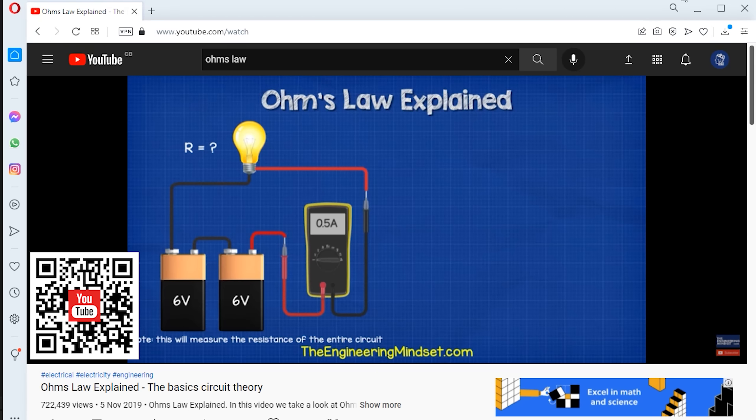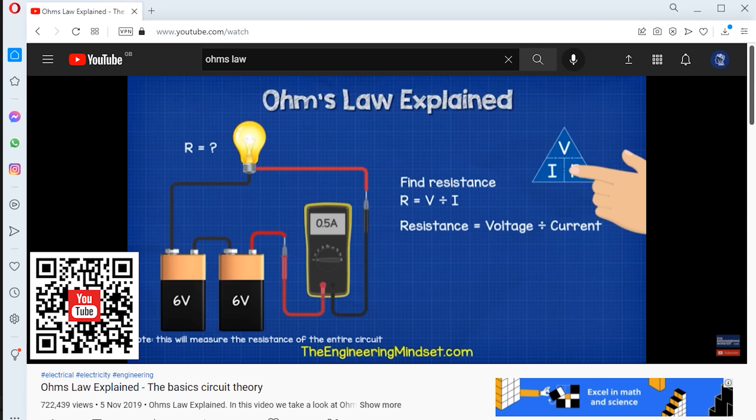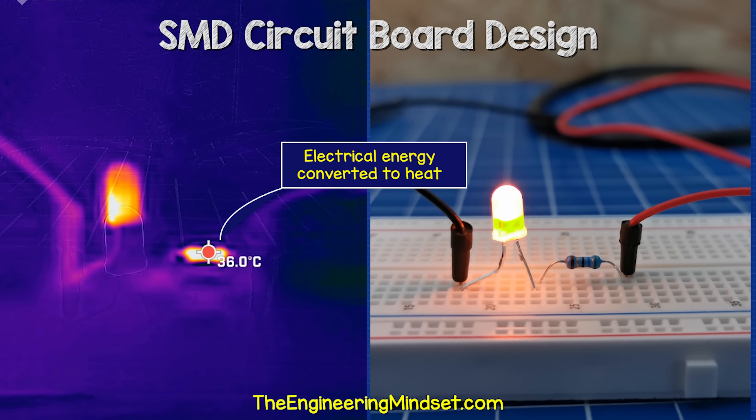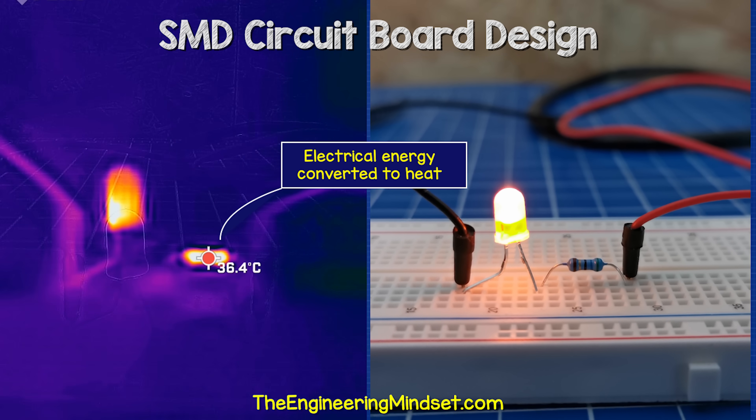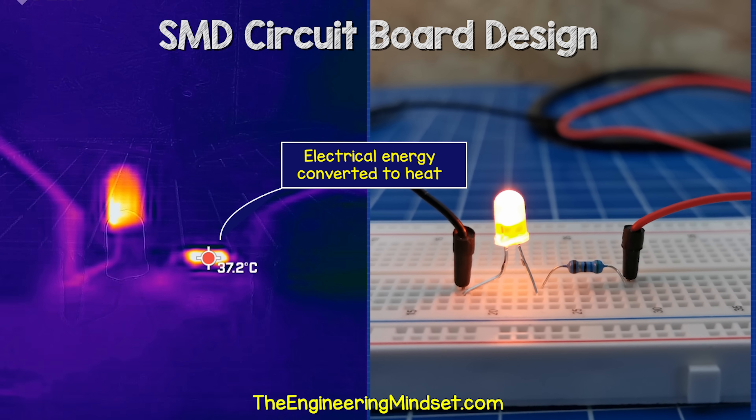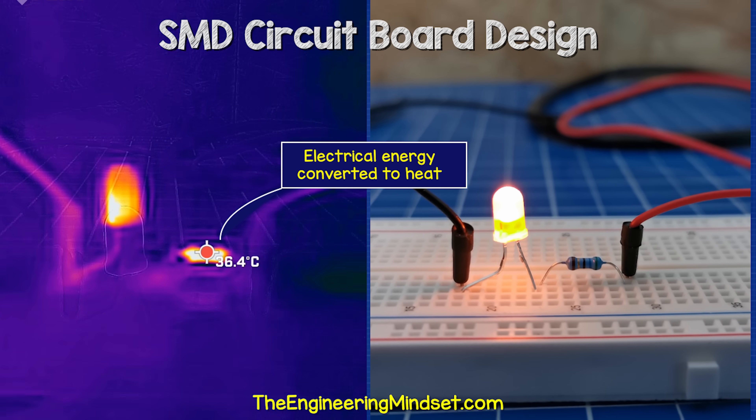We have also covered Ohm's Law in detail previously — links down below. We also need to know the power rating of the resistor. We calculate that from the current of 0.02 amps squared, multiplied by 55 ohms, which gives us 0.022 watts. That is a very small amount, which is a good thing, because that's how much energy we're wasting as heat from the resistor — we basically convert the excess 1.1 volts into heat to remove it.